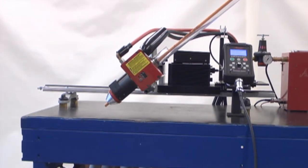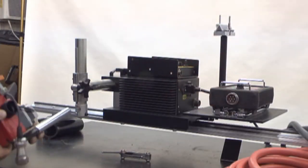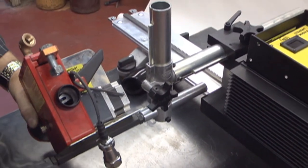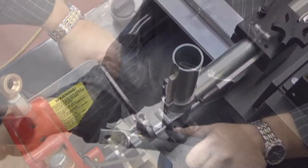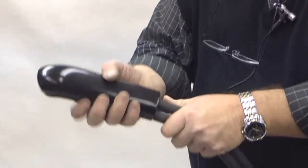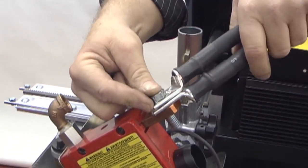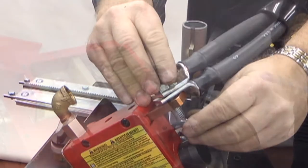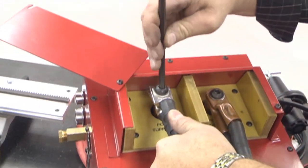Now, let's set up the torch head. These connections run from the control box to the torch head. First, mount the torch head using the mounting hardware supplied with the N7500 package. Feed the DC power cables through the black rubber cable boot, and connect the DC power cables to the torch head bus bar, and connect the opposite ends to the bus bar terminal on the back side of the control box labeled Power Supply Out.